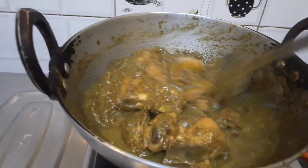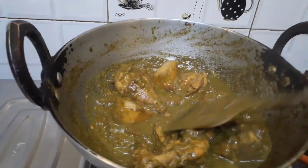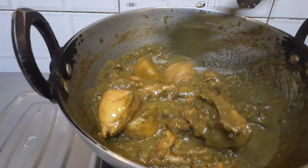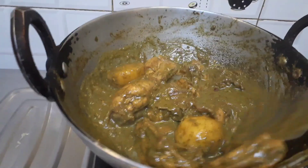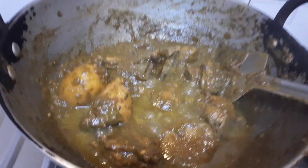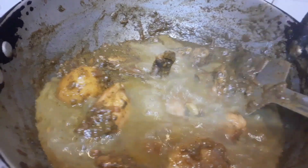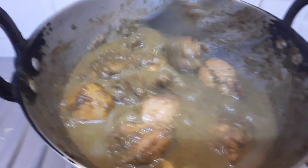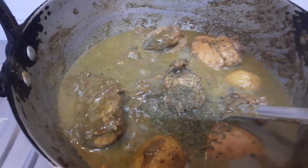After frying and cooking for 5-10 minutes, see how the color of the chicken has changed and there is still a lot of water. I added just a little bit of water because I thought the chicken may not get cooked in its own juices, and then I am going to cover the lid and allow the chicken to cook for at least 10 minutes till the chicken and potatoes get softened.